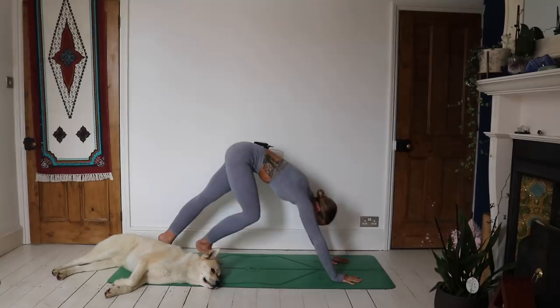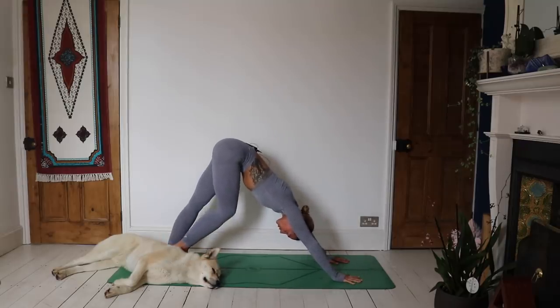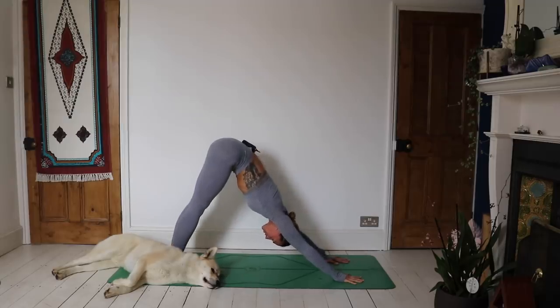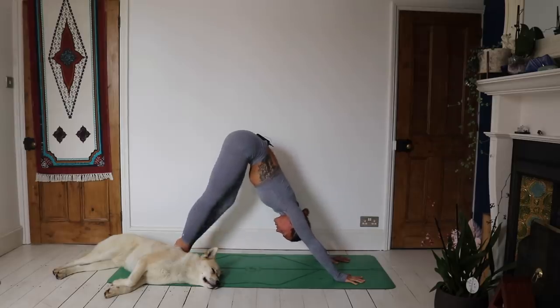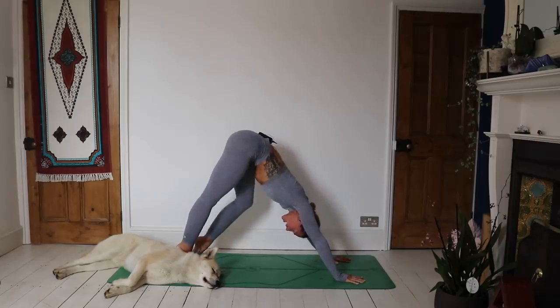Place that right hand all the way back down. Step the right foot back — we're going to come to a downward facing dog. Hopefully you haven't got literally a dog in the way of your dog! Sorry Simba, you are very much in my way right now. Breathing here, pedaling out through the feet, shaking or nodding the head.